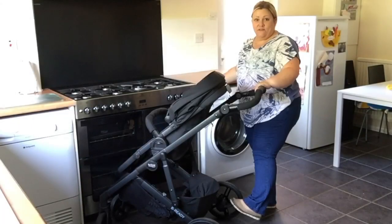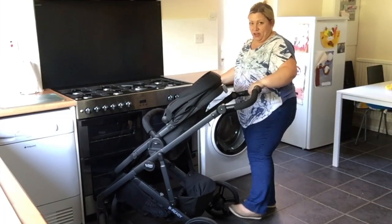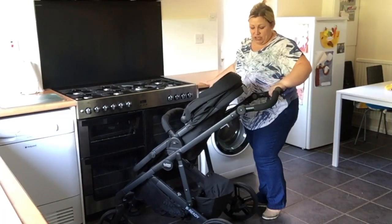The other particularly nifty feature that I really loved about this pushchair is the brake. It's flip-flop friendly — click on it, it turns red; click off, it turns green. Once it's green, you're good to go.